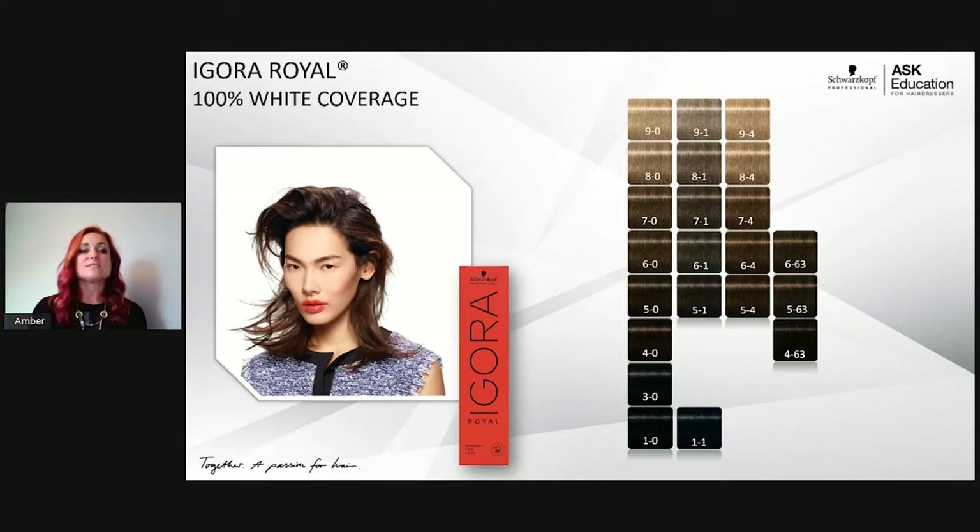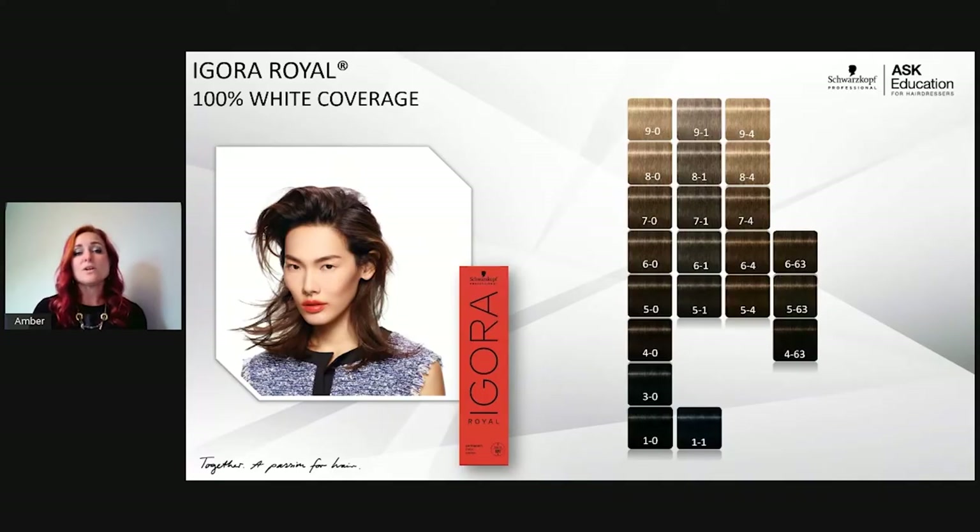The reason it's important to know we have four ranges that give 100% white coverage on their own is that I can mix them with any fashion shade and still get full coverage. For a copper shade, mix with dash-4 (muted gold) instead of dash-0 to maintain reflection. For a cool violet like 6-99, add dash-1 (fondre/blue-violet) instead of natural to keep coolness rather than browning out the color.